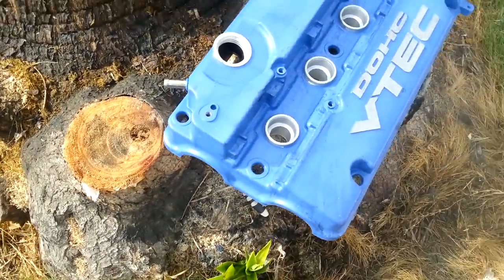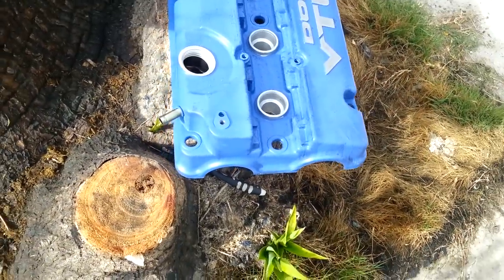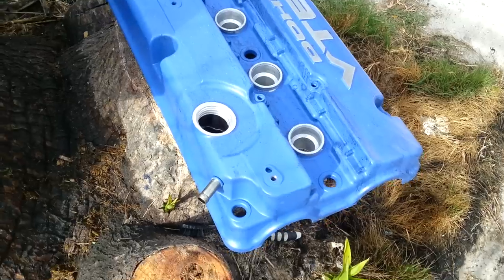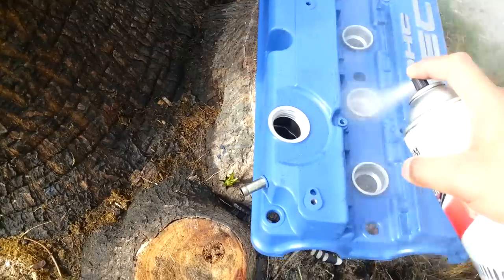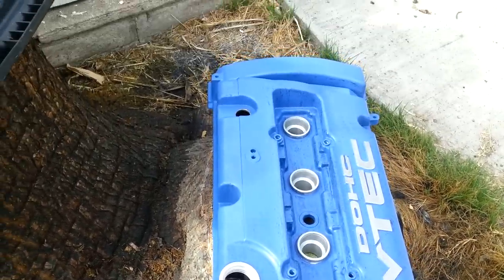You're going to want to do this in a well-ventilated area — outside, maybe. As you can see there's a little bit of wind, sorry about the wind noise, but you pretty much get the idea. Just spray it all over the areas where you want to remove the paint, and you're going to need to let it sit for a couple minutes.